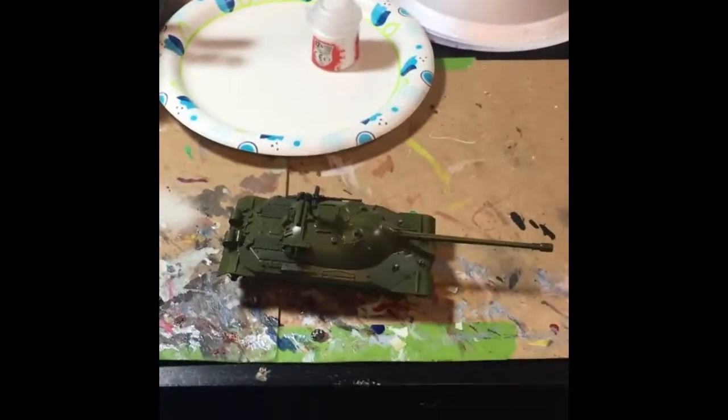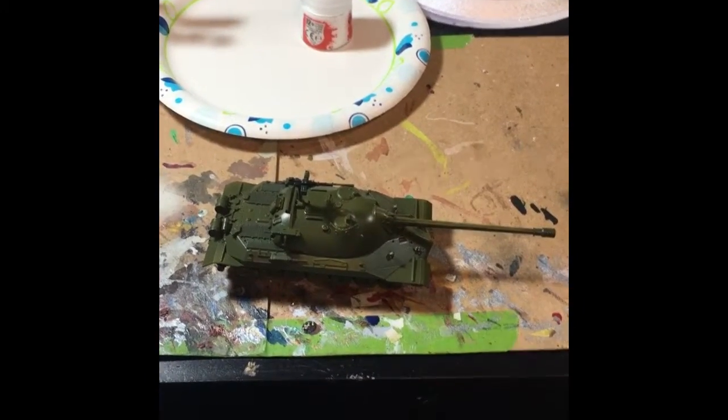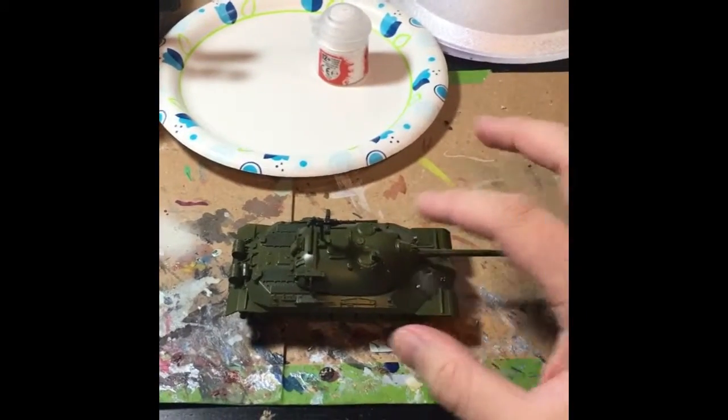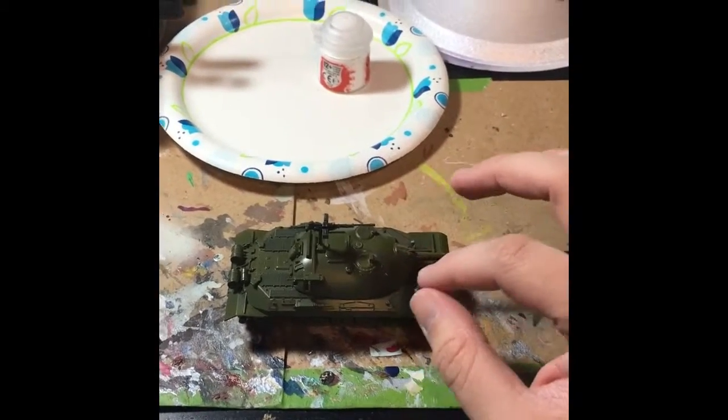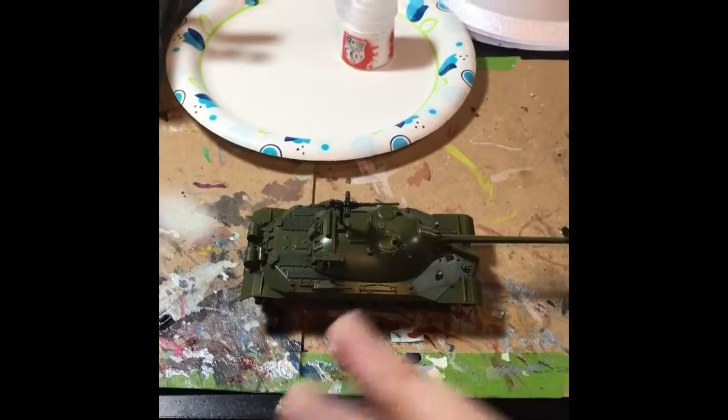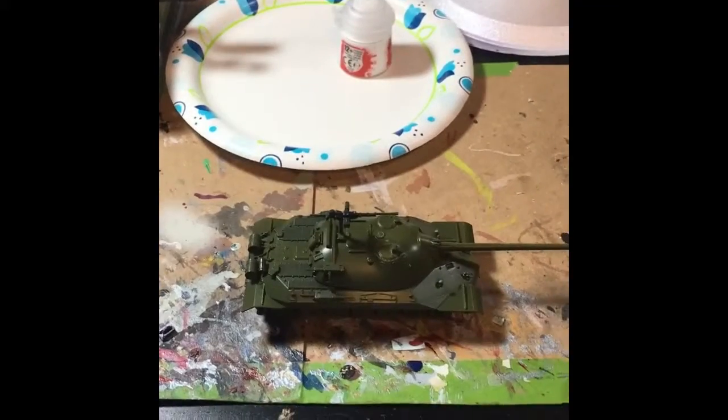Hey guys, this is Jaeger 262 again. I'm doing my next part of the build series for the IS-7. I'm painting a what-if camouflage, so I'll be painting a white invasion stripe which the Soviet T-62s wore into Prague and the Soviet T-10M heavy tanks. So this IS-7 is going to get one.